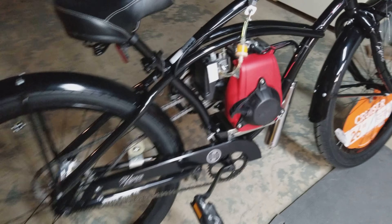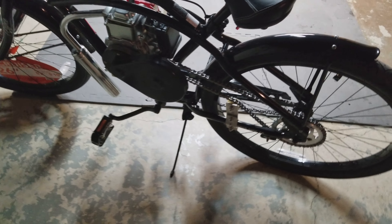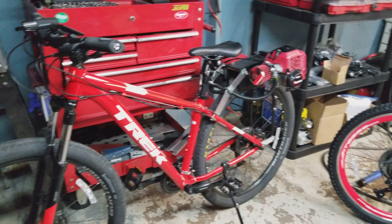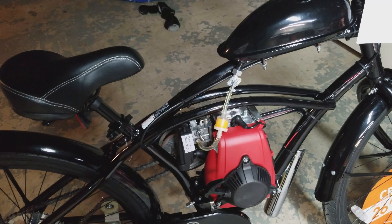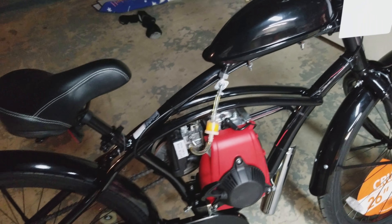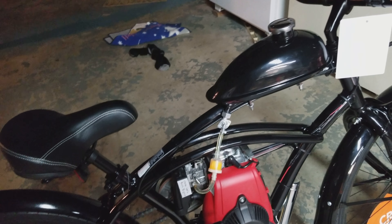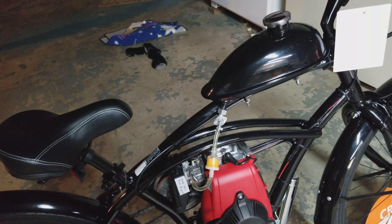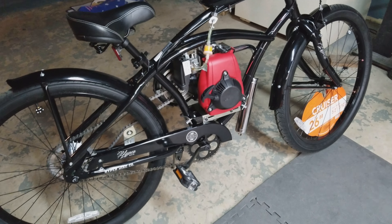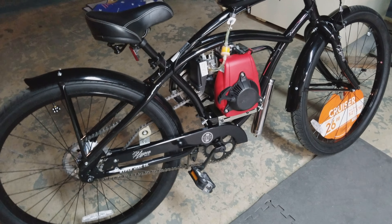Over here we've got the 49cc four-stroke kit. This is the belt-to-chain kit. I've only built about five of these and so far I love them a lot. They're very similar to the friction drive setups — they do use a centrifugal clutch, it's pull start, and you just give it gas and go. Very, very nice setup. These run on regular gas, they're quiet, they're reliable, they're really, really nice setups. They're a little bit more money, but to me they're worth it in the end.